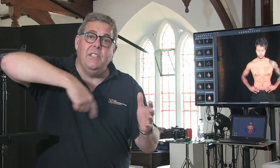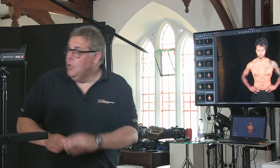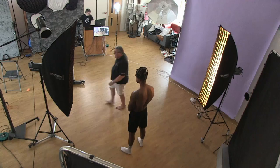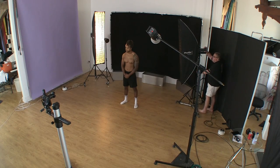The setup: two strip boxes, both with double diffusion — two layers of diffusion — each with an egg crate on the front. They're equal distance apart from Jay, so as long as we keep them on that diameter we don't need to re-meter the exposure. We've metered at ISO 100 for f/5.6, but I've set the ISO to 400 so I can shoot at f/11. If you really want to take your photography from flat to dynamic, think about the placement of the light — the more dynamic the position, the more dynamic the image.